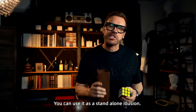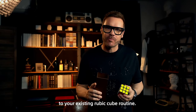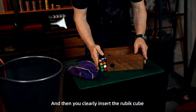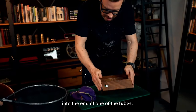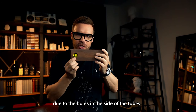You can use this as a standalone illusion or to add production value to your existing Rubik's Cube routine. You start by clearly showing two empty tubes to your audience and then clearly insert the Rubik's Cube into the end of one of the tubes. The cube never leaves their sight due to the holes in the side of the tube.